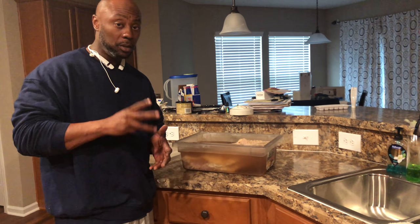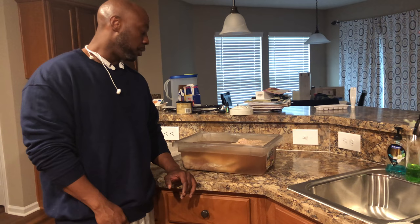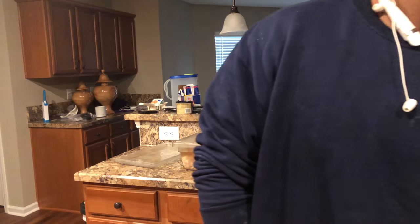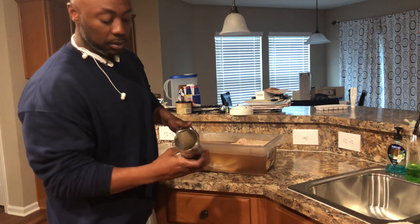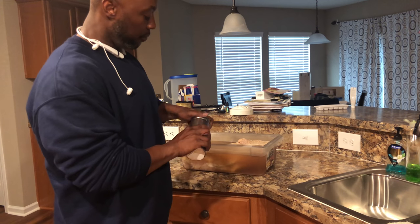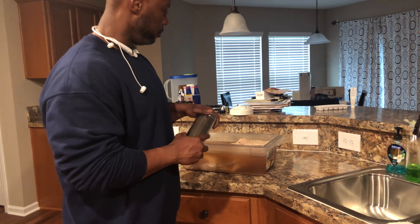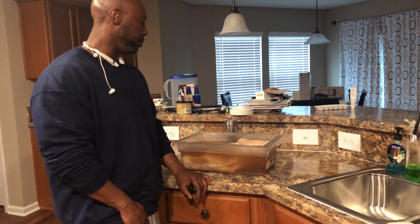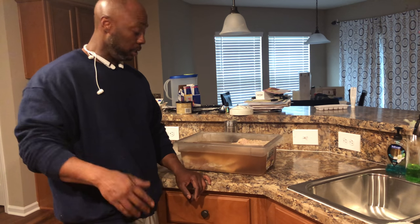It's sitting. I seasoned it first with three seasonings I'm going to show you — SPG: salt, pepper, garlic. Simple. I'll show you the ratio here in a minute. I got it all mixed in my shaker — get these on Amazon, y'all. My ratio of salt, pepper, and garlic: I did a half cup of garlic, half cup of salt, and then maybe a third of pepper. But you do it how you like. If you like it spicy, add a little more pepper to give you that kick.